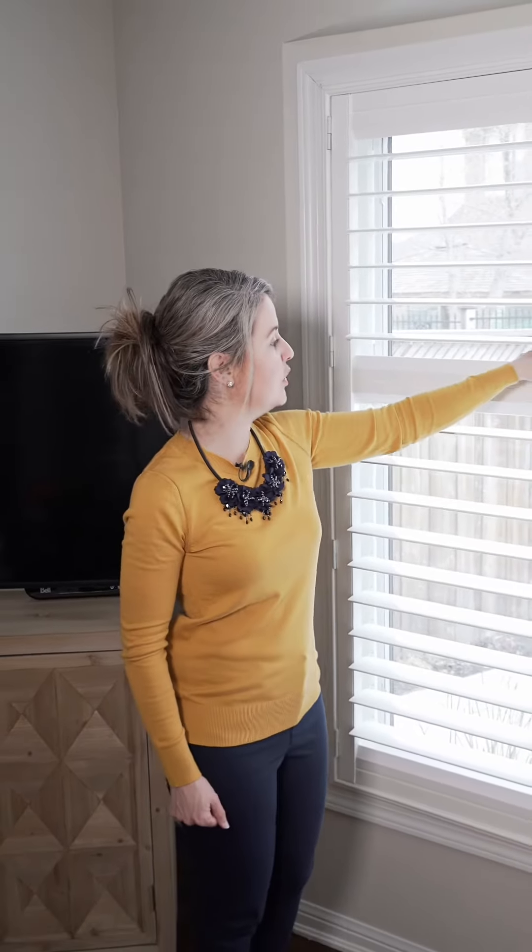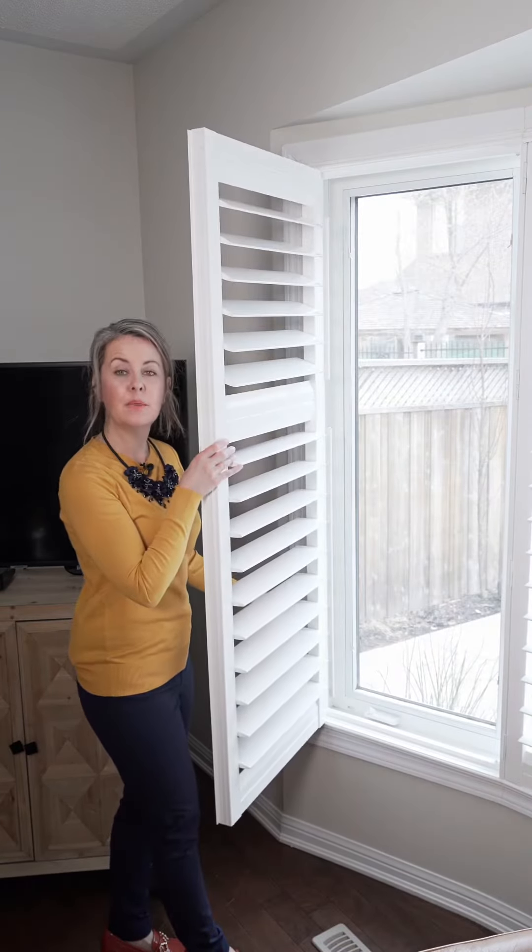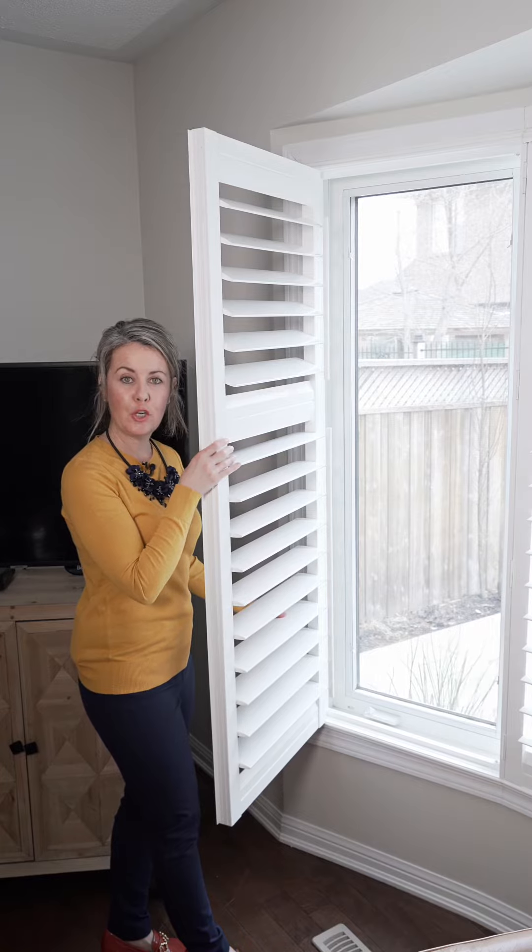Here's a quick video on how to do deep cleaning of your shutters. At any time, you can open your shutter panel to a 90 degree angle. Simply lift up to remove your shutter panel.